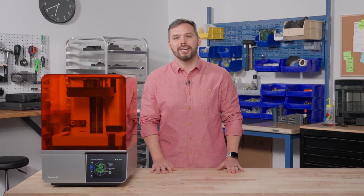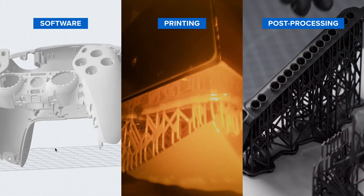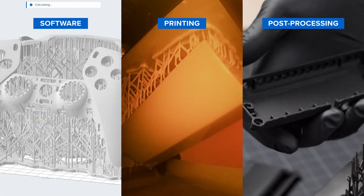Today, I'll show you how easy it is to bring your projects to life in just a few clicks, from preparation and printing to post-processing parts that are ready to use.